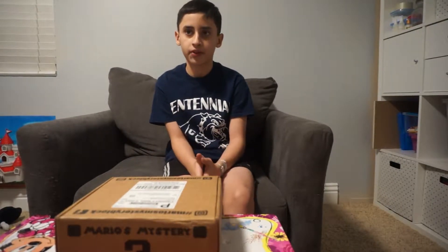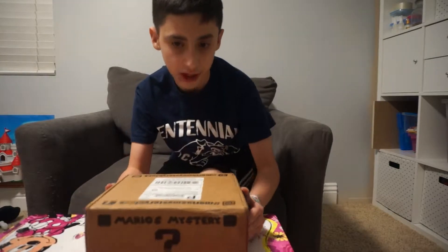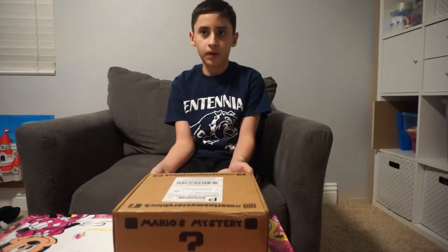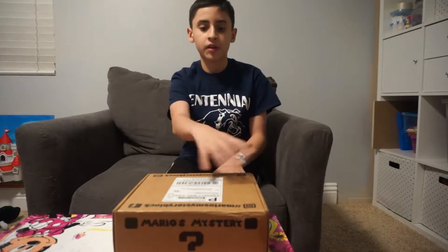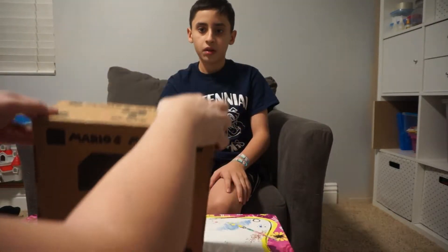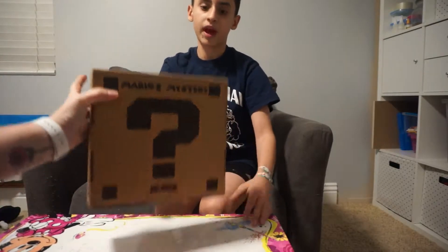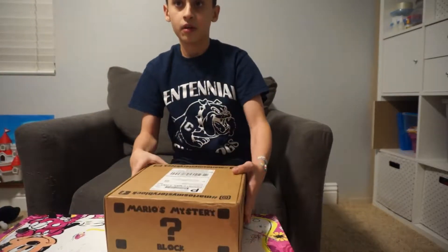Hey, it's Cameron here and today we are going to be unboxing a Mario's Mystery Block. We've subscribed to this and it's going to come every other month. It's basically for all Nintendo fans — you get this box every other month if you subscribe to it. All right, let's see what's inside!